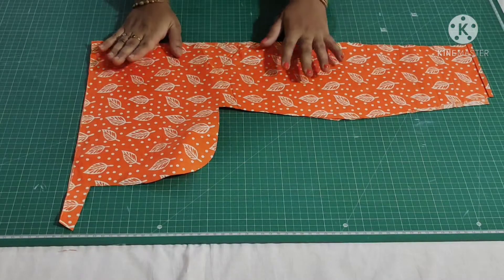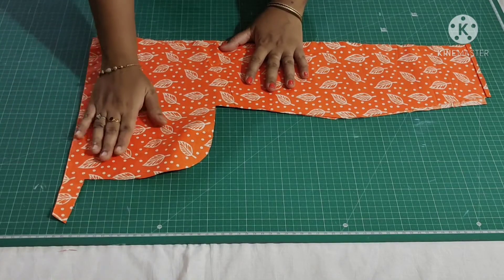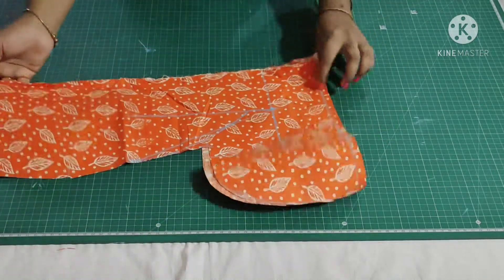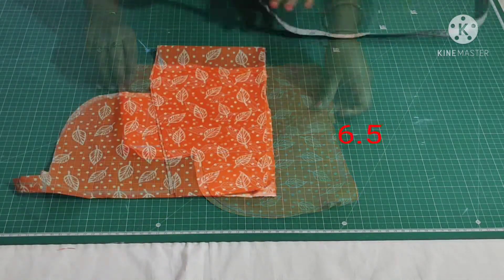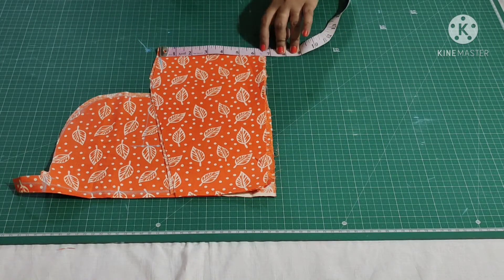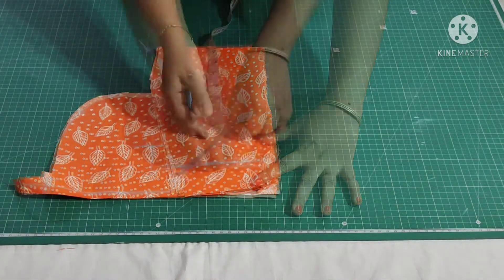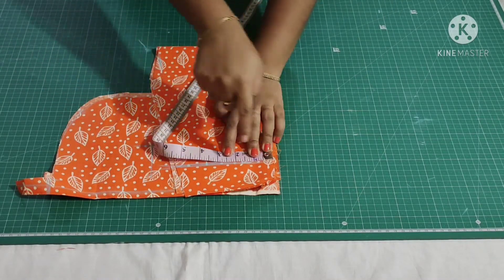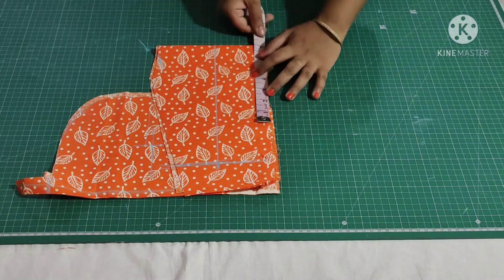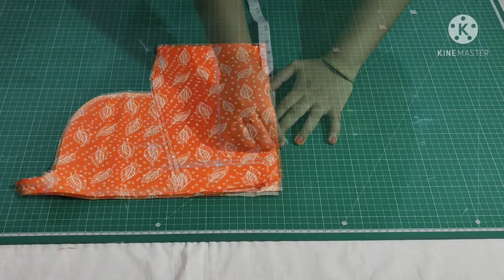I have taken some leftover fabric in two layers. Fold the fabric by half in width. The length of my sleeve is 6.5 inches, which includes seam allowances. The width of the sleeve is 10 inches. From here mark 3 inches, and from here mark 3 inches, then extend these points. My sleeve round is 7 inches plus 1 inch for seam allowance. Join these points.